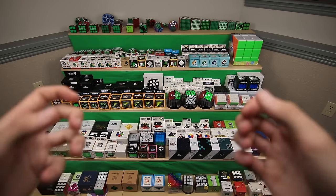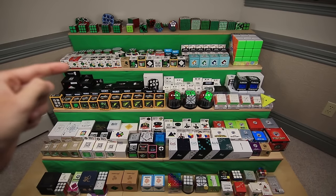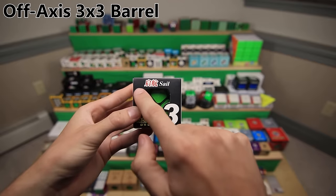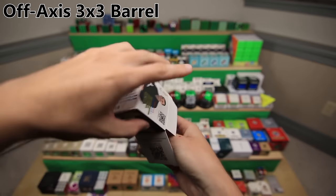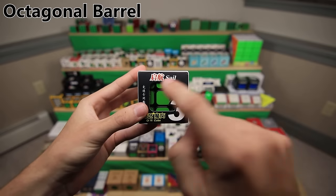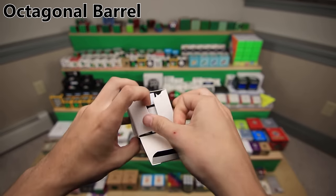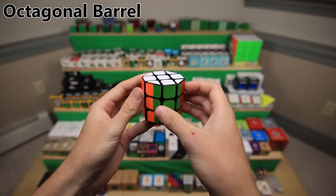Alright, that barrel joke got old like 12 cubes ago. So let's go ahead and move on to our next row, which is made up of mostly 3x3 mods. First up, we have a mod made out of a QiYi Sail, and this one is a barrel cube - I bet you didn't see that one coming. Next up, another mod made out of a QiYi Sail. It's an octagonal barrel - it's a barrel and it has flat sides.